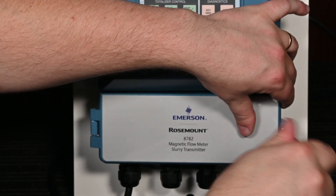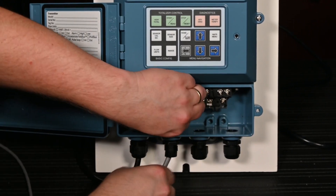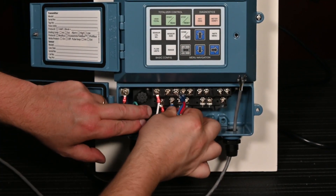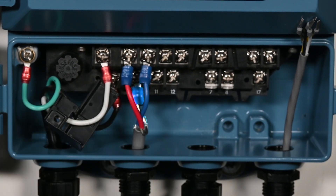Open the terminal compartment on the transmitter and run the coil and electrode wires through the conduit openings. Connect the coil cables to the terminal block on the transmitter: connect the drain to terminal 3, blue to terminal 2, and red to terminal 1.